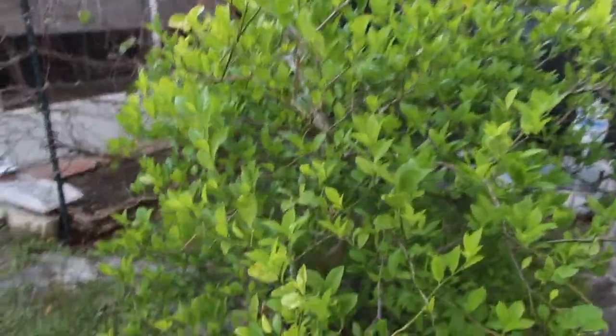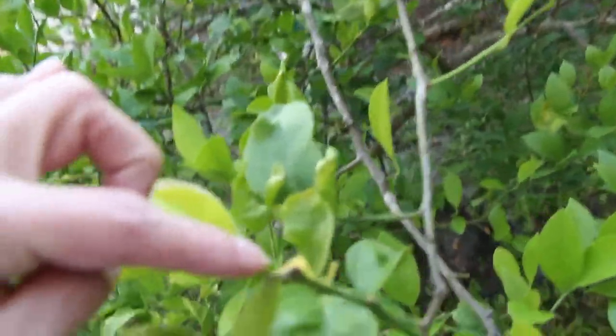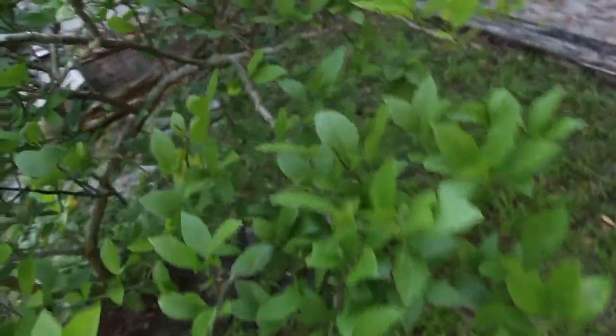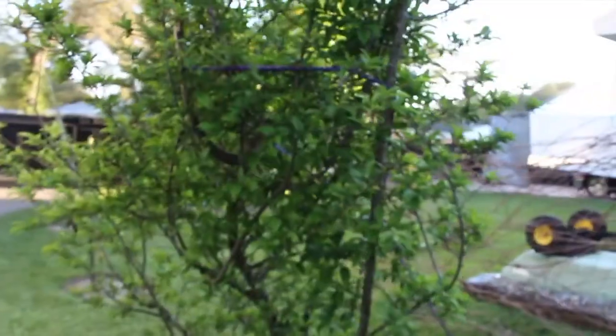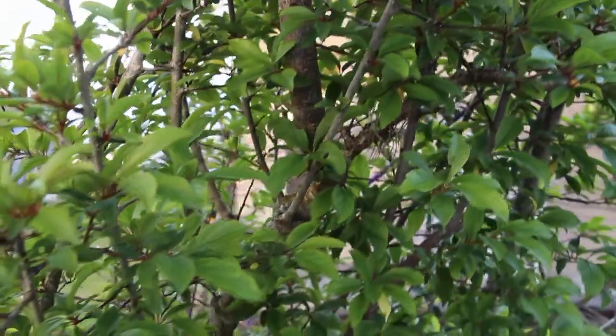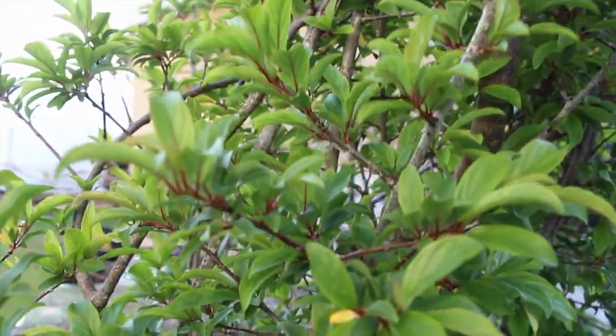And here's the Meyer lemon — I have some lemons growing right here, I know there's quite a few on here. But the plum tree looks really good. I just wish I would get some plums. I did have some flowers on here but haven't seen anything yet. I don't know how many years it takes, or maybe it's just too hot down here. I don't know.